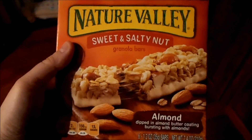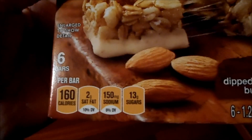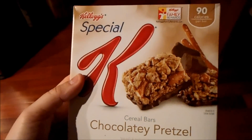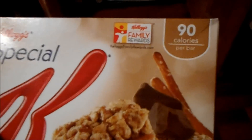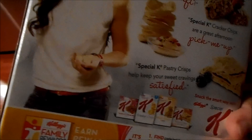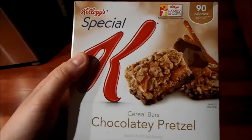For breakfast, I'll show you all what I'm having for breakfast this week. I am having these lovely sweet and salty almond bars — they are 160 calories. And then if I'm really just dying for something sweet throughout the week, I got these new Special K Chocolatey Pretzel bars, and they are just 90 calories per bar. There are like six of them in the box.